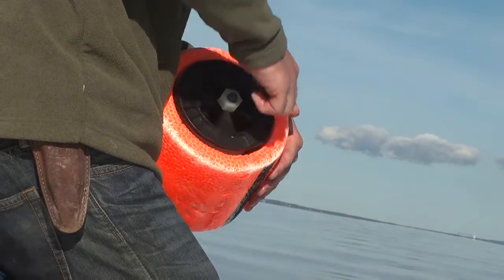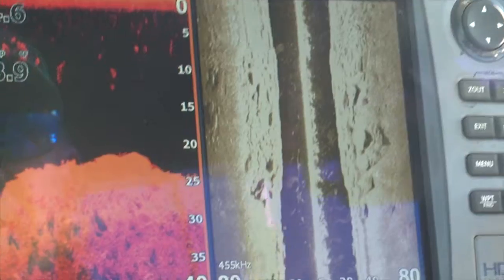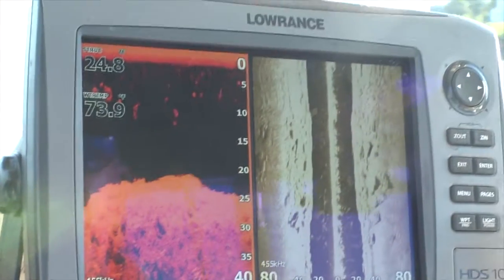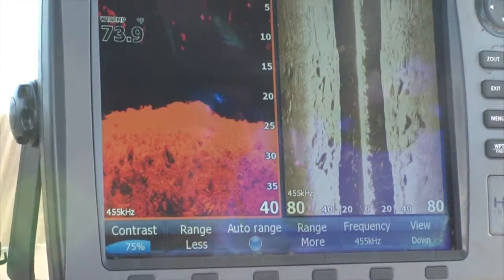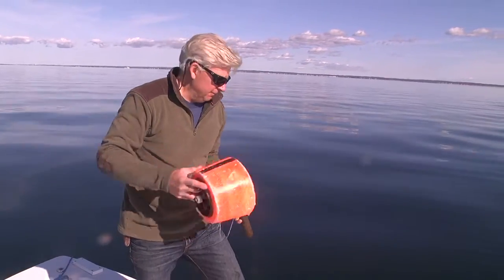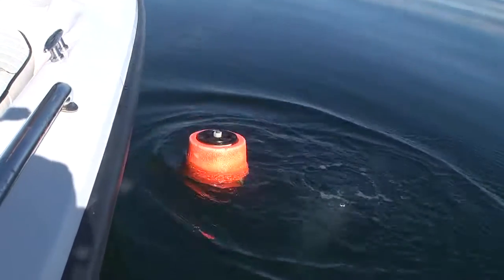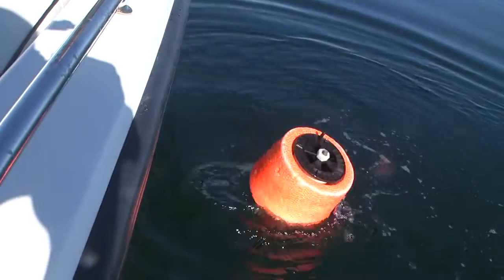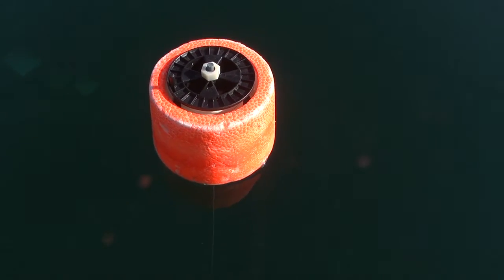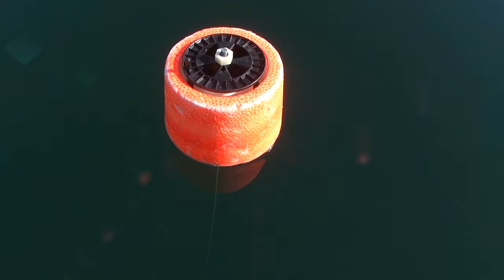When you're ready to leave at the end of the day, all you do is wind it back up. Here's how it works: while your buddy is circling the structure and watching the depth sounder, he's going to shout out when you get to the highest part of the wreck or reef. Simply drop it over and the American Bandit marker buoy goes right to the bottom — now you know where the high point of the wreck or reef is located.